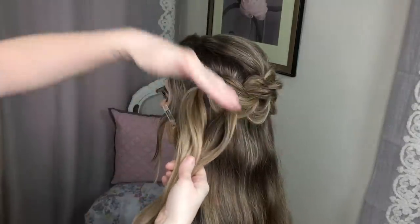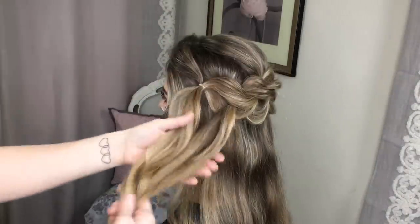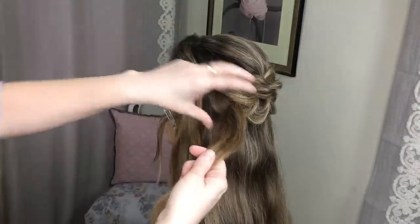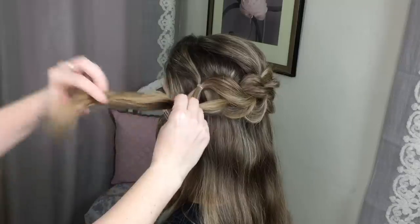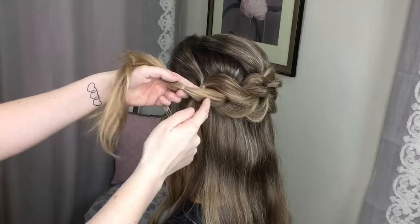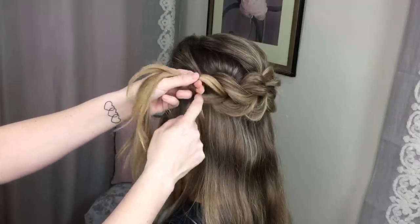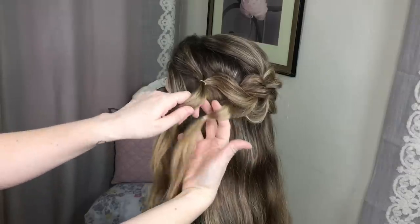Now I've got round to the left ear, having worked my way all the way around. You've got two ponytails left. All I'm going to do now is take the top ponytail, pop an elastic in, then create a little hole through that piece of hair and pull this one through.